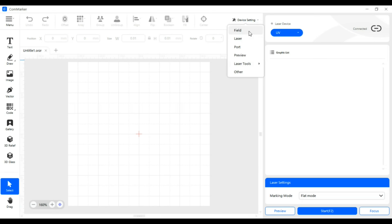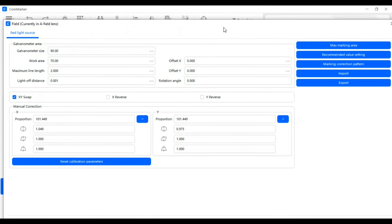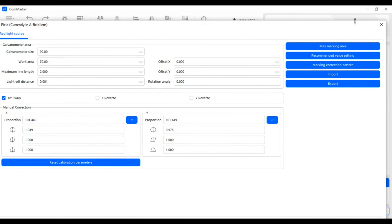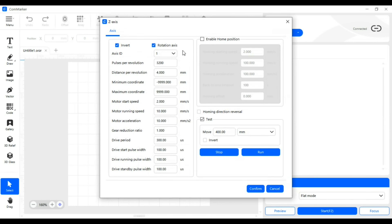I'm using an early version of this software which might not be exactly the same as what's provided with your machine, but you can see that it has everything that you need for creating custom projects on the left side of the page, and on the right you can select between different modes such as flat surface, rotary, and slide extension.